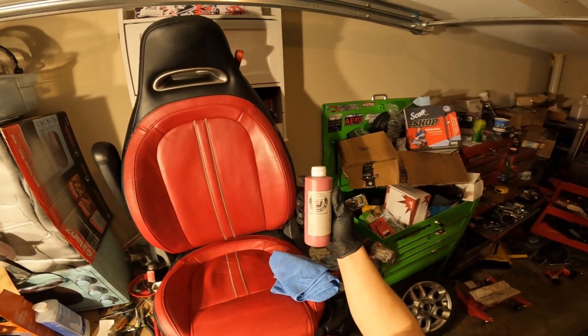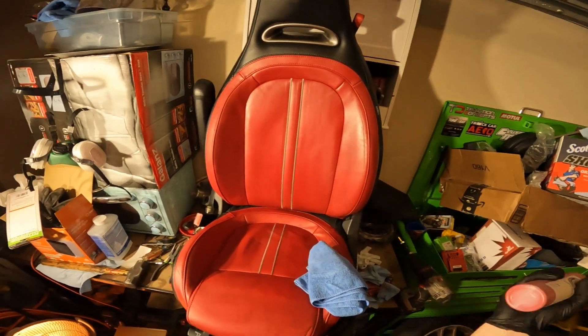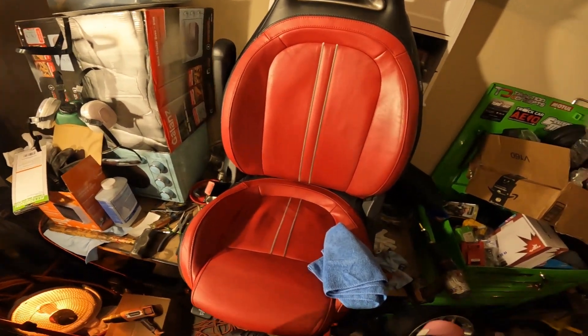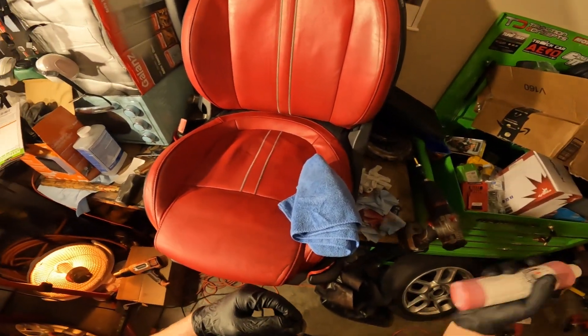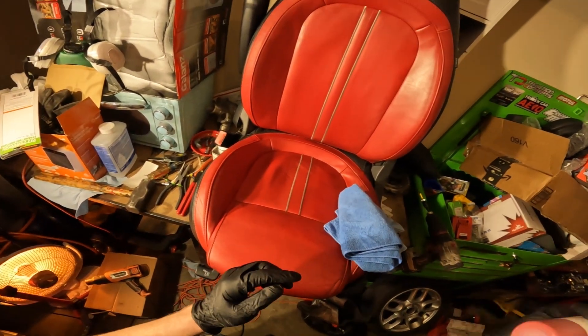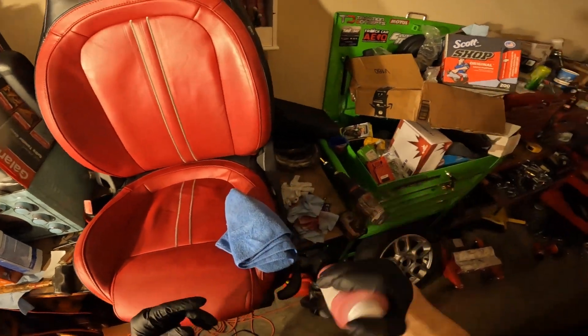Got this Seat Doctor's leather and dye. We got the surface all cleaned up and dry. So let's get this thing a good shaking.